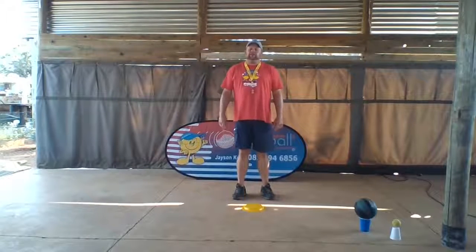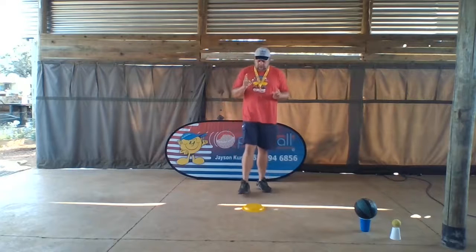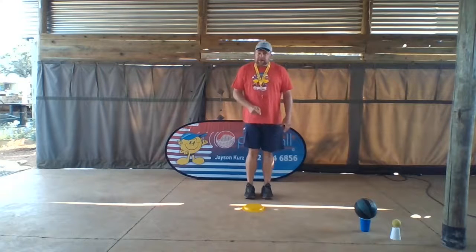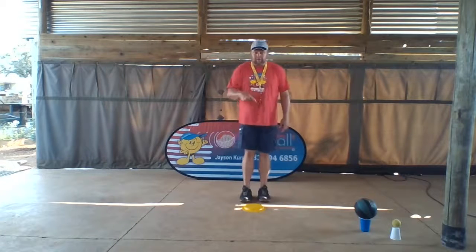Hi guys, next skill we're going to do is balancing a big ball with one hand. But before we do it, we're going to warm up. We can jump sideways: one, two, three, four, five. Then we can jump forwards and backwards: one, two, three, four, five.